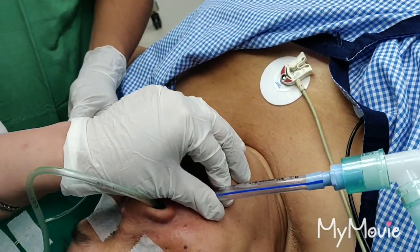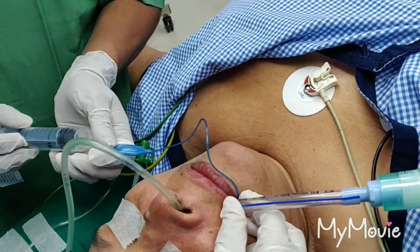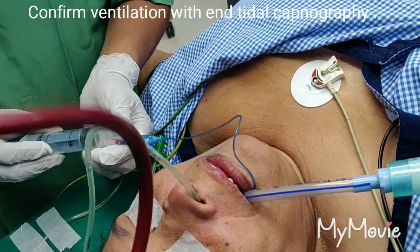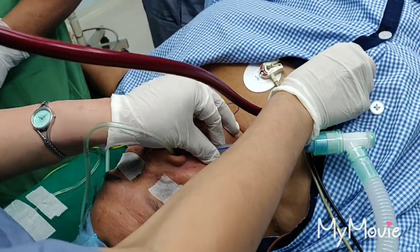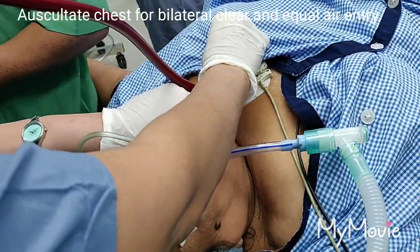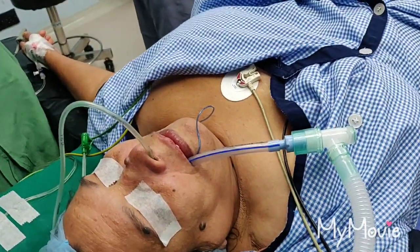Check for ventilation. Bagging. Good chest expansion. Capnography. Bilaterally clear air entry. Thank you.